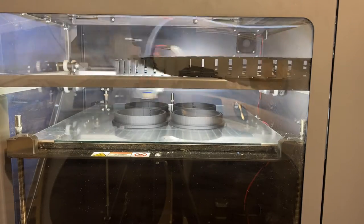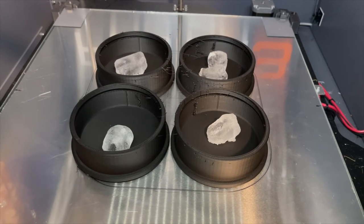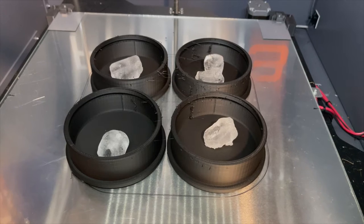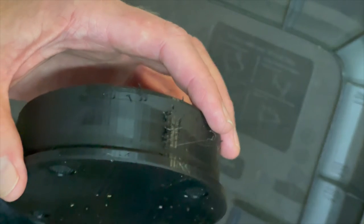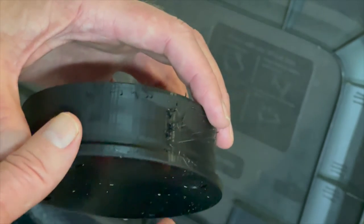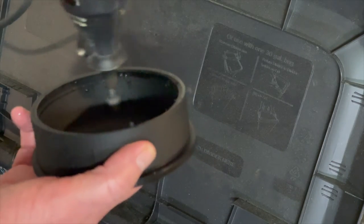To loosen these up — this is PLA and it sticks to the plate really well — I just put in some ice cubes to loosen it up. I let it melt down, the PLA contracts a little bit, and it loosens itself off the glass. Then you get all this stringing, which just rips up your hands.